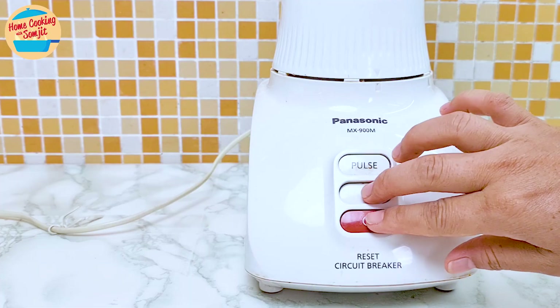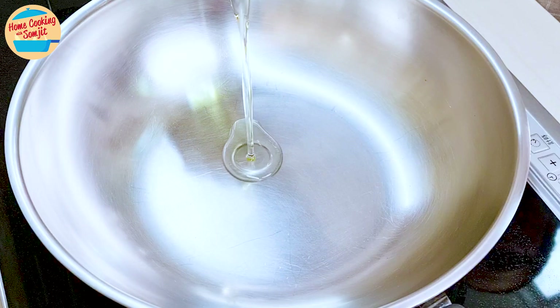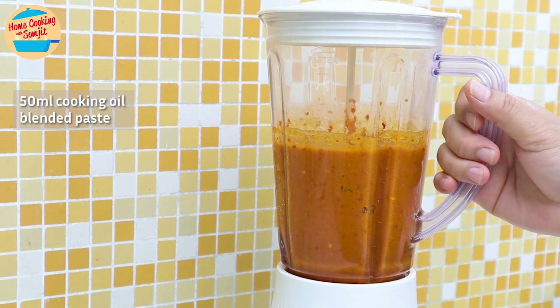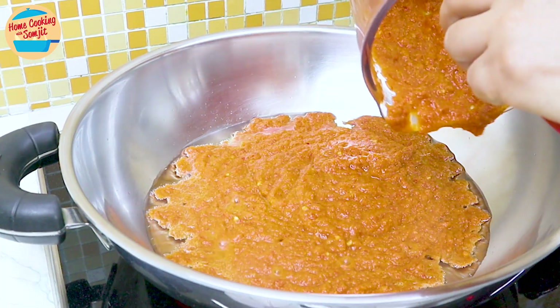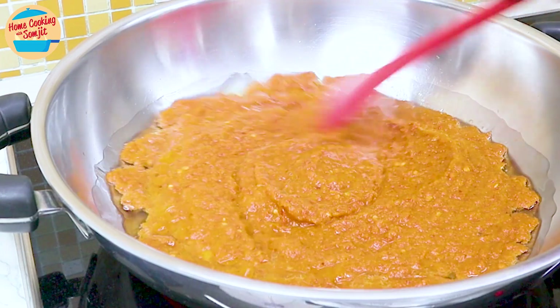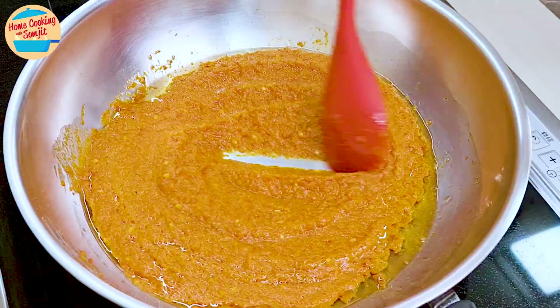In a stainless steel pan, switch on the heat to medium-high and add 50ml of unscented cooking oil. Wait about 30 seconds for it to warm up, then add in all the blended paste — this paste is like gold. Make sure to scrape the sides until the blender is clean. Stir until the paste and the cooking oil are somewhat combined, and the paste has started to boil.